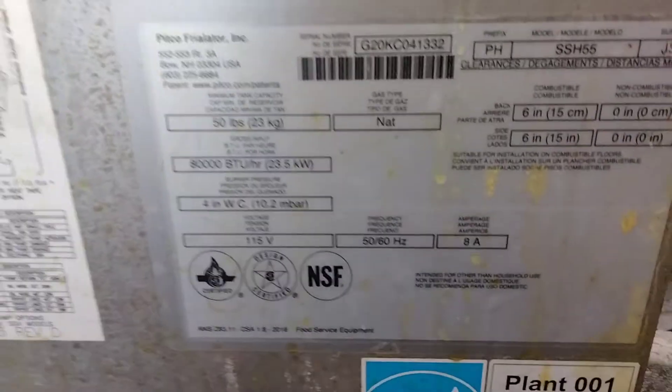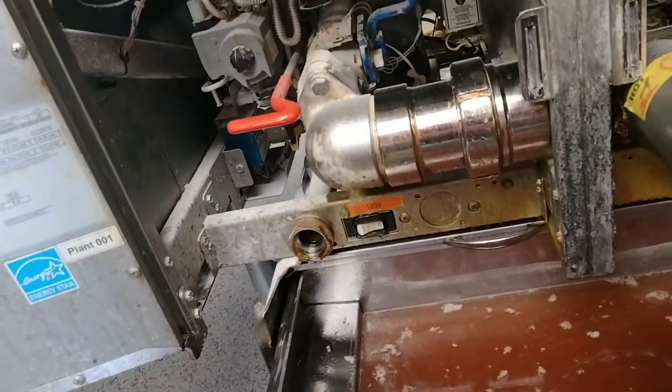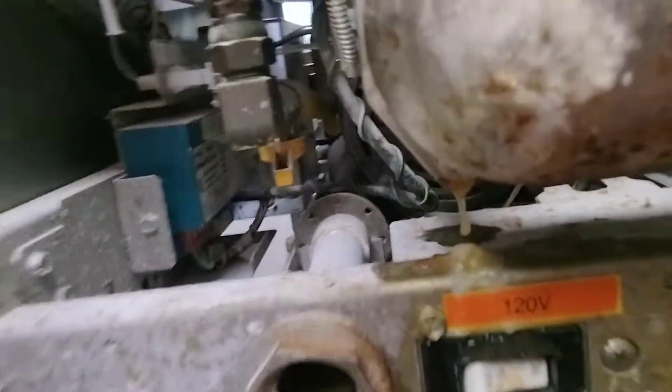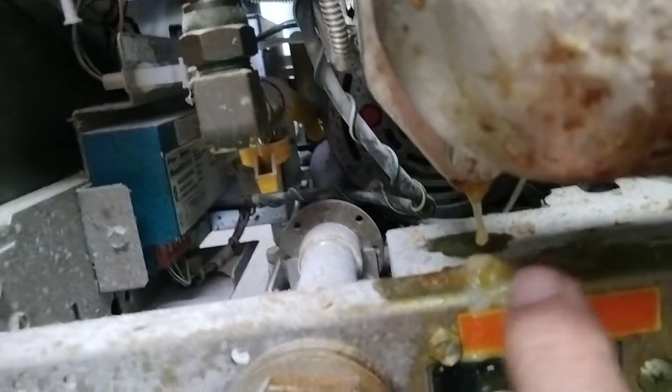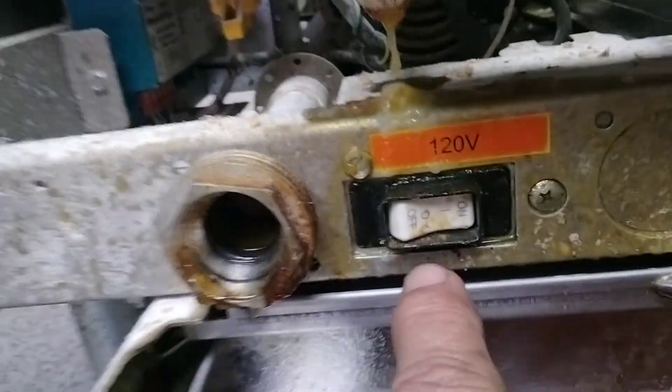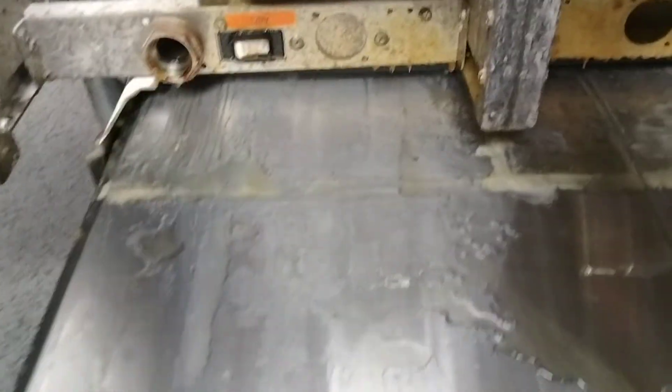Today's adventure: working on this Pitco fryer. As you can see by the serial number, it's about two years old — it's July 2022, the store opened a year ago. It's leaking all over the place up here, out the drain, dripping all over the switch, and going out the tray. We have an oil leak.